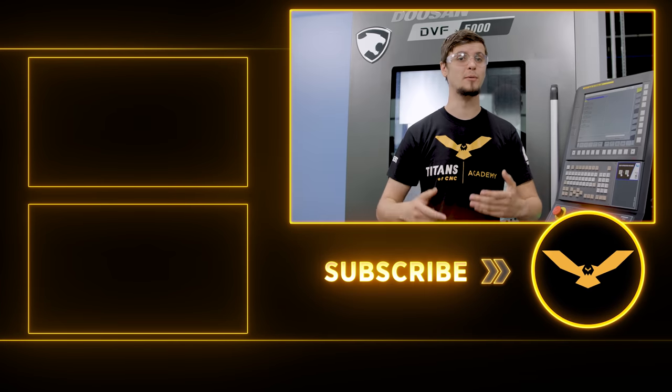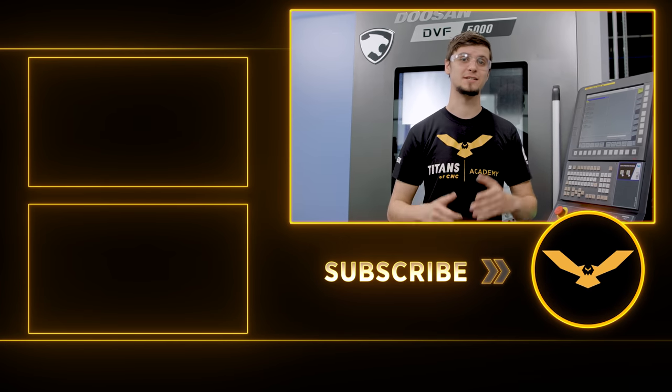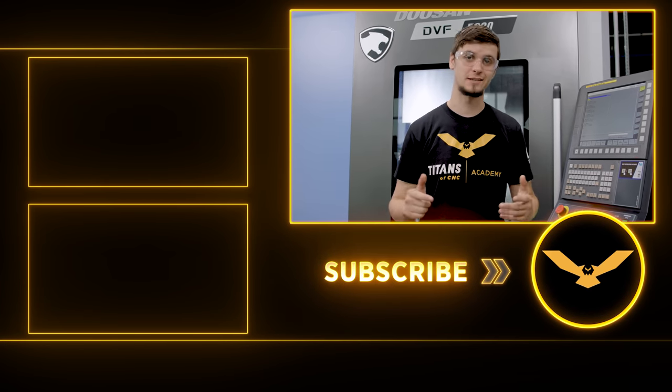So if you like this video, make sure to like and subscribe to see all of our new CNC content that we have coming up.